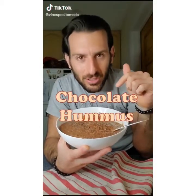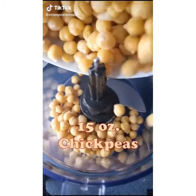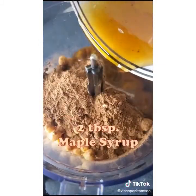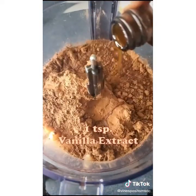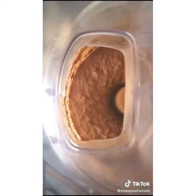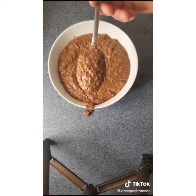Check out this absolutely delicious chocolate hummus. To a food processor, add chickpeas, cocoa powder, tahini, maple syrup, aquafaba, vanilla extract, and a pinch of salt. Once everything's in, just pulse until smooth. The consistency here is outrageous — it's like hummus, but for dessert.